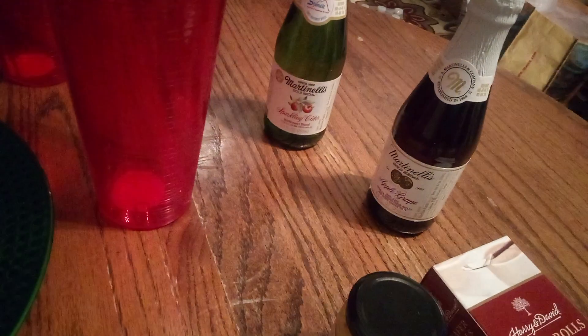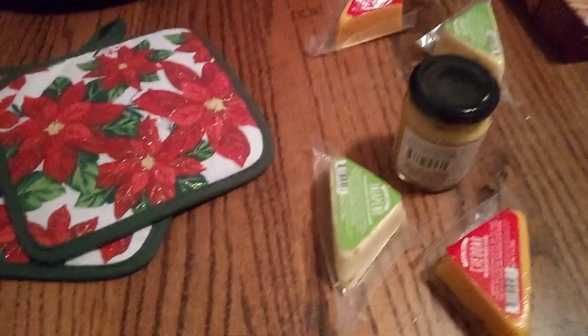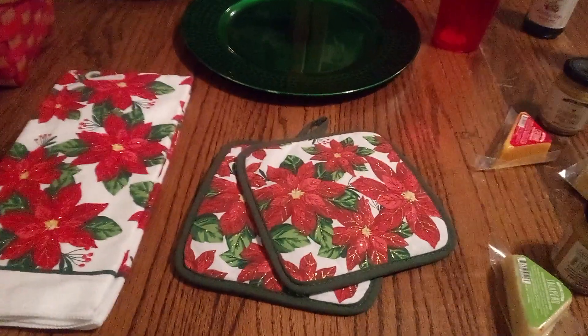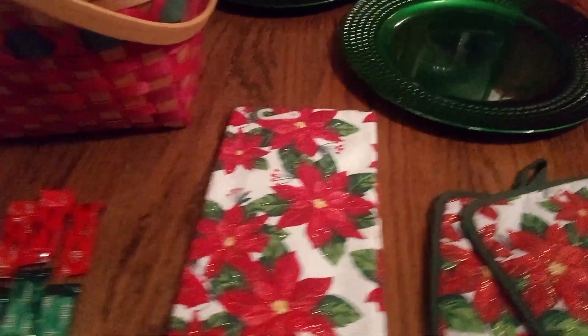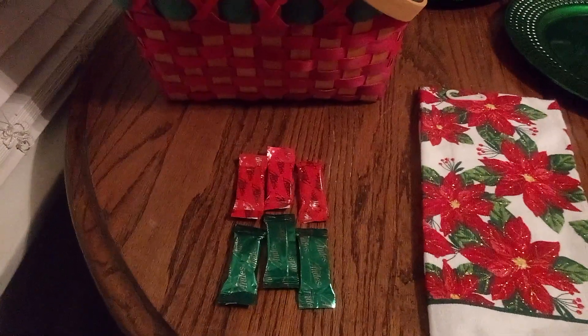Look at these large red glasses. We have non-alcoholic wine — sparkling wine — and then we have our nice wafer rolls. Here we have our honey pineapple mustard with pepper cheese and cheddar cheese, so we have two sets of those. We also have poinsettia potholders and a dishcloth. And we can't leave out the red and green Andes yummy mint and cherry.